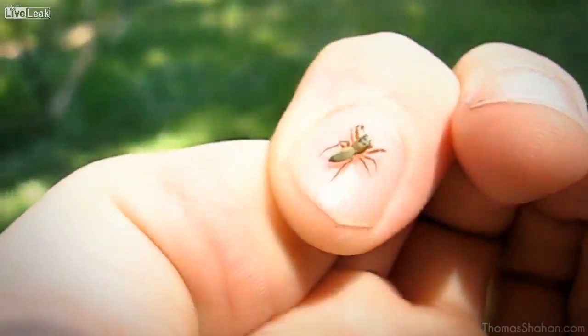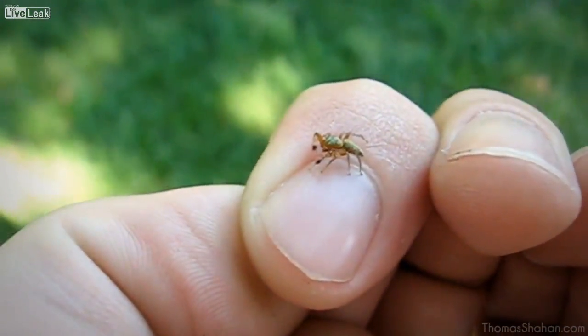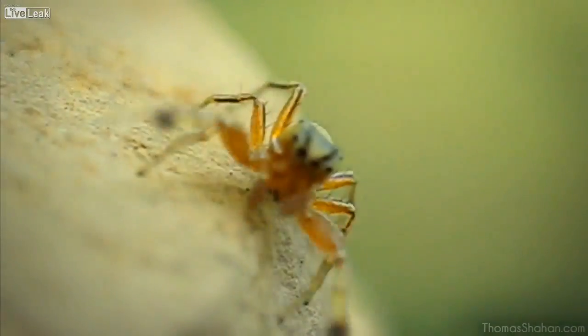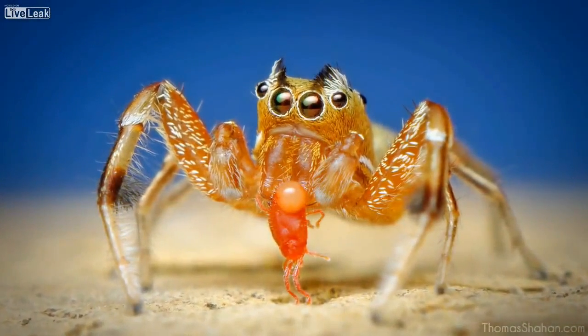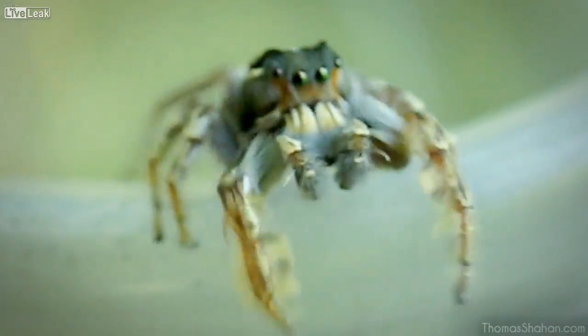I'll move away from flies for a little bit. Here's a Tutelena similis jumping spider from the family Salticidae, and he's only about four or five millimeters in body length — pretty active little guys. They wave their arms around; they might be little ant mimics. I chose a low angle to get the blue of the sky in the background. They'll investigate things and they love jumping on the camera lens, looking at their reflection.